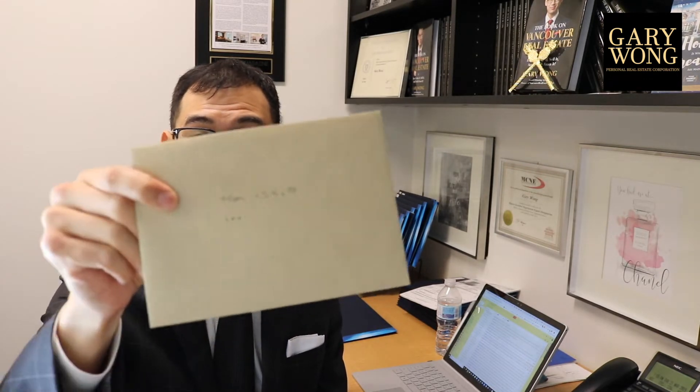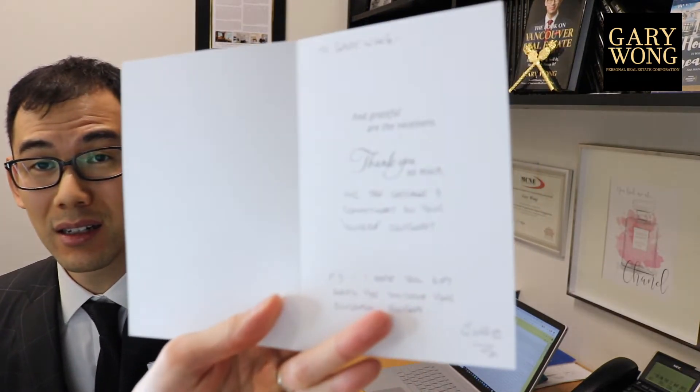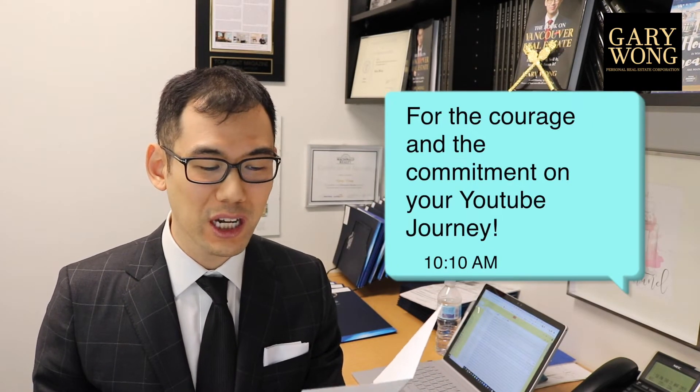I opened it up and I got this letter. I don't know if you can see it — it says 1.3K TO. So I looked at it, it says 'blessed are the givers.' It says to Gary Wong and 'grateful are the receivers.' Thank you so much for the courage and commitment on your YouTube journey. P.S. I hope this gift helps you continue your blissful journey. And by a fellow named Jobe, J-O-B-E.